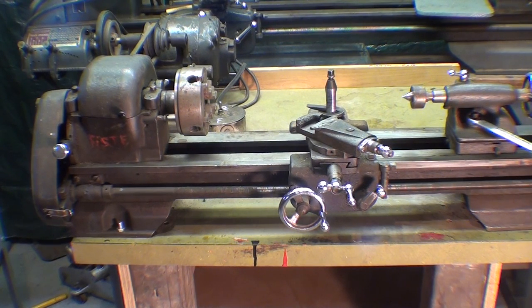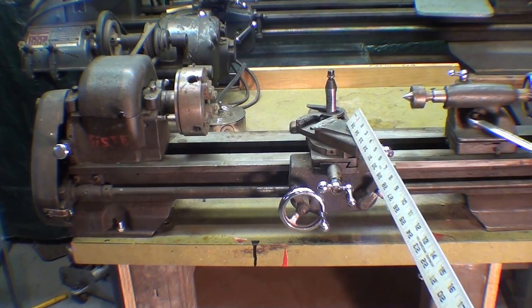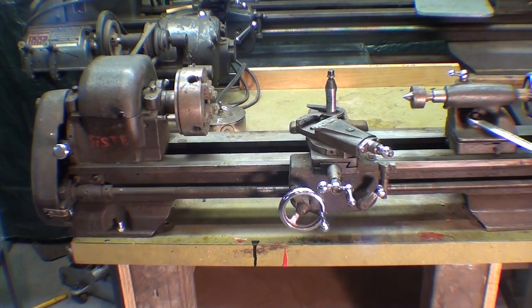Hello, once again, it's Tubal Cain, and in this video I'm going to talk about how to buy and how to evaluate an Atlas Craftsman lathe. I have three different lathes that I'm going to talk about. And if this video series is successful, I'll do the same with South Bend and Logan lathes. Remember that these three brands of lathes are probably going to be the most popular ones found used and desired by home machinists.